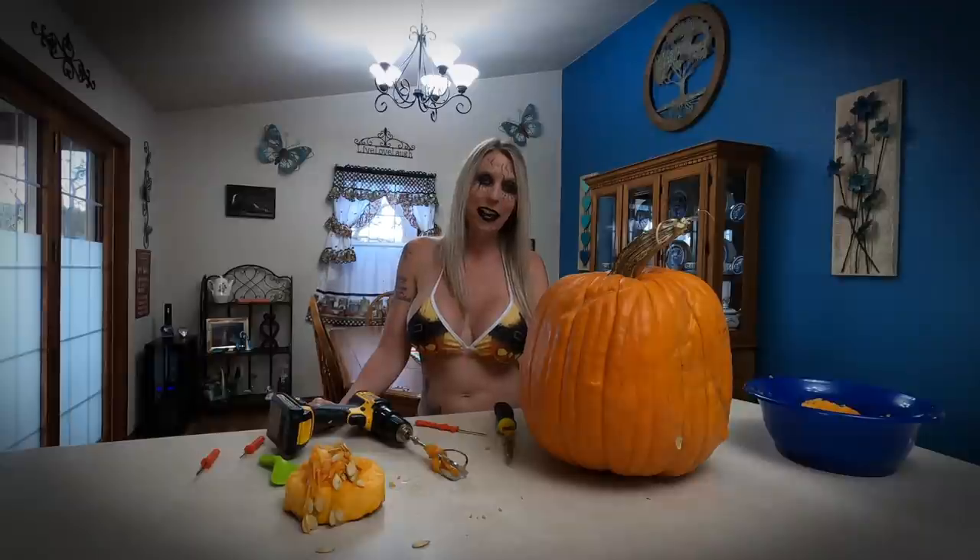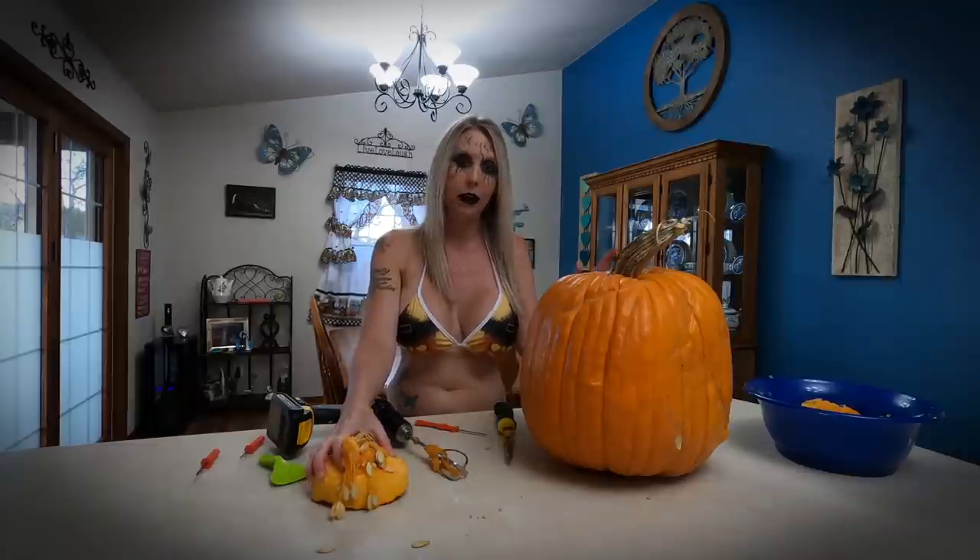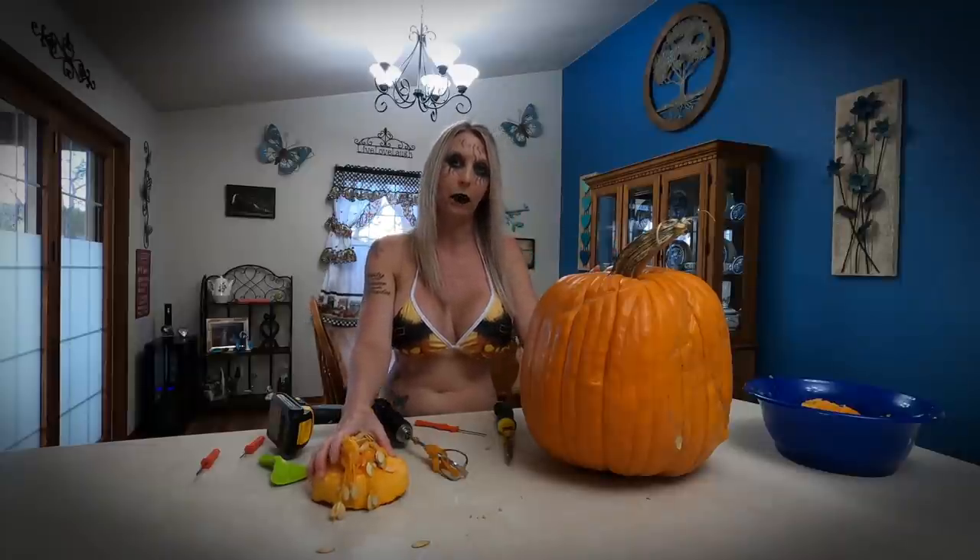I've managed to get the inside of the pumpkin completely cleaned out. Things are getting a little darker outside, but the next step is to clear off this bottom piece in case I want to use it after I put the pumpkin outside, and then we're going to go ahead and start carving out the face.